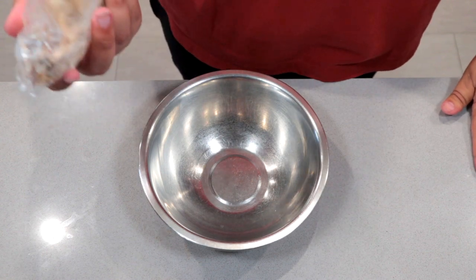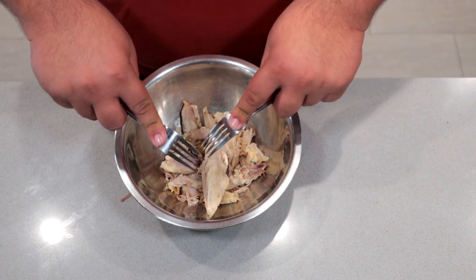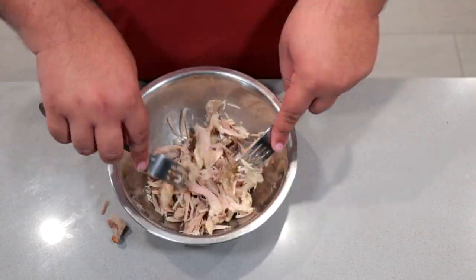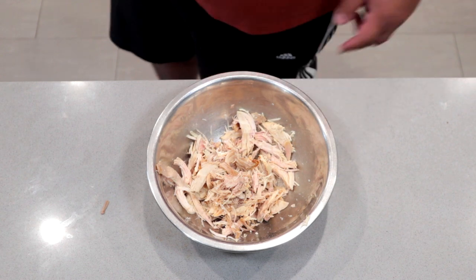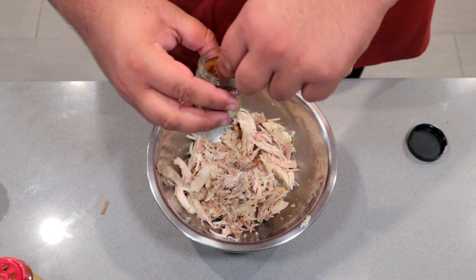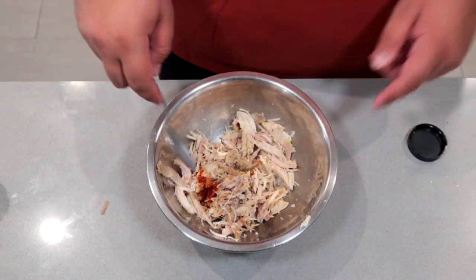Take some of the leftover turkey meat, dump it in a bowl, grab two forks, and shred the turkey meat as much as you can. Now once we've got that covered, let's add some spices: a dash of salt, a tiny bit of black pepper, a pinch of cumin, a tiny dash of chili powder, and a nice squeeze of lemon. Mix it up with a spoon.